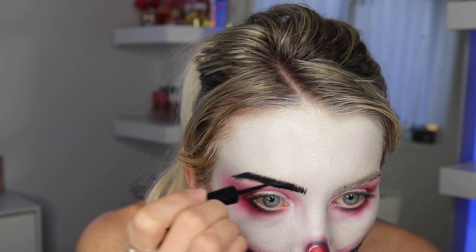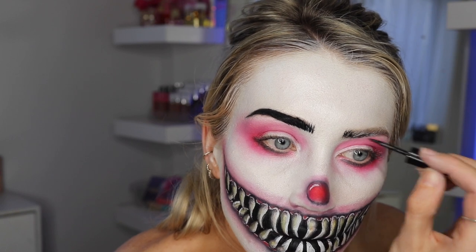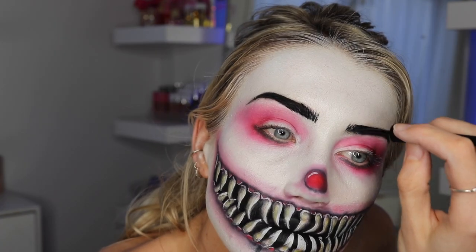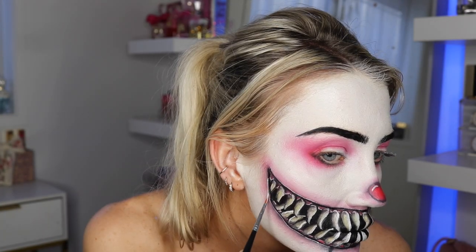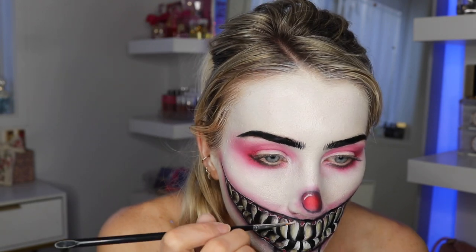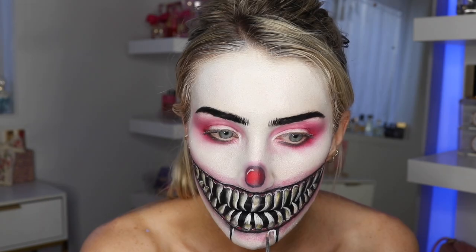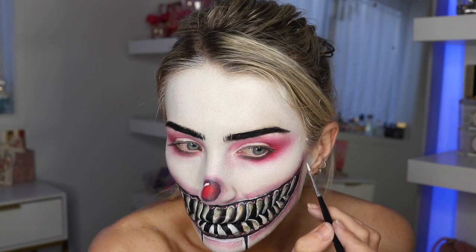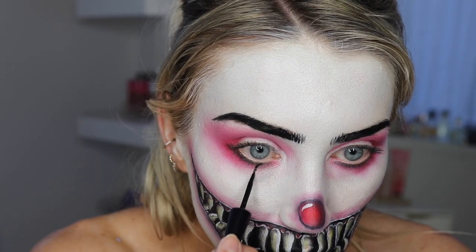By the way, this was so hard to get out of my eyebrows and eyelashes — it really stuck like glue. Just a warning in case you get the liquid liner, but it is really good, probably one of the best I've tried. I go back to the mouth and add some highlight around it, then start working on the puppet jaw — adding white around it made it look more 3D and pop a bit more.